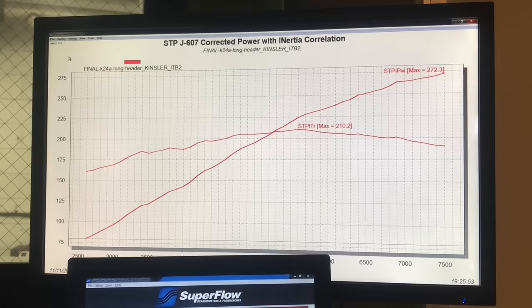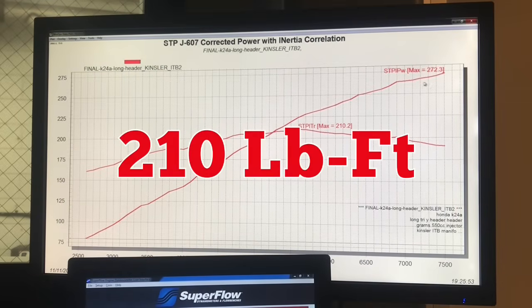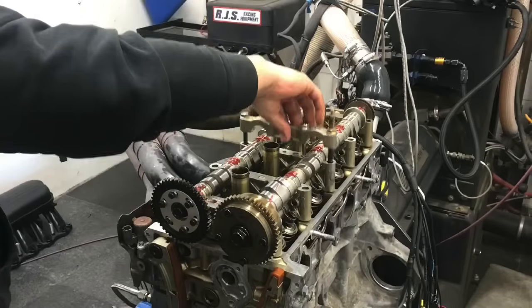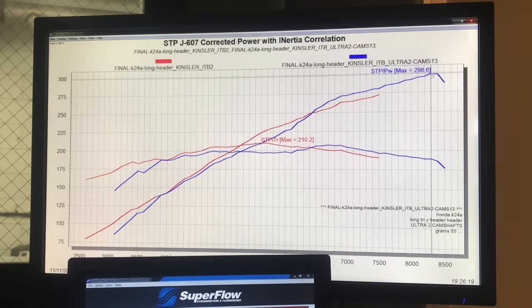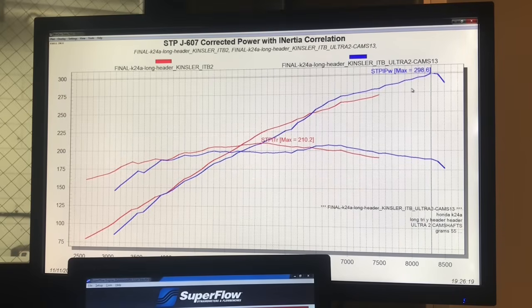If you take a look at the power output from yesterday where we ran the Kinsler injection on our stock cams on our K24, it made 272 horsepower and 210 foot-pounds of torque. We ran this thing out to 7400 RPM. Here's what happened after we installed the Ultra Stage 2 cams: peak power went up to 299 horsepower, but that was all the way out at 8300 RPM. The cams definitely want to add power and they definitely want to run at a higher RPM.